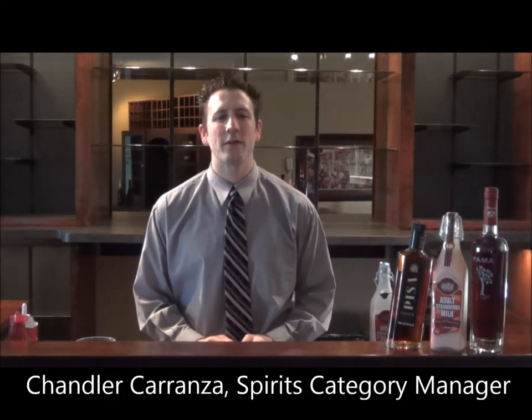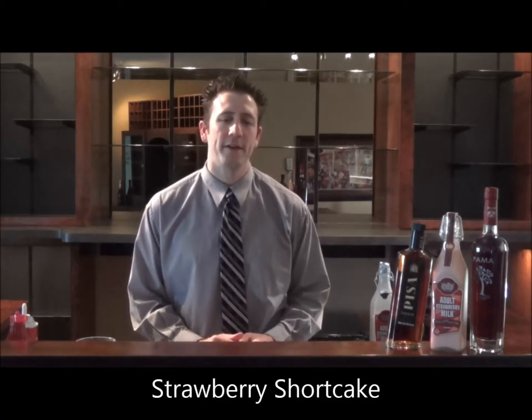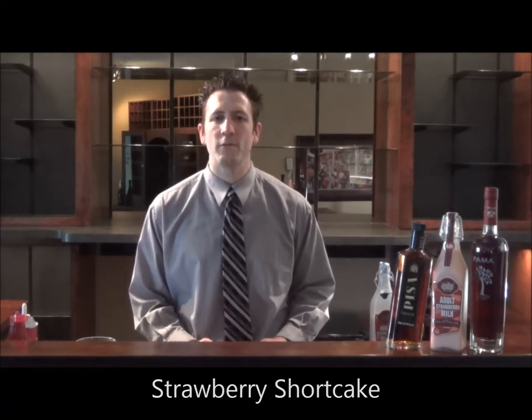Hi, I'm Chandler Carranza, Category Manager for Fine Wine and Good Spirits, bringing you one of June's Cocktails of the Month: the Strawberry Shortcake. June is National Fresh Fruit Month, and on June 24th we celebrate National Strawberry Shortcake Day.